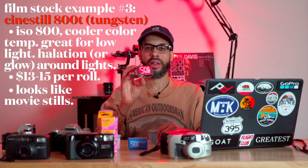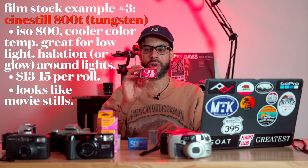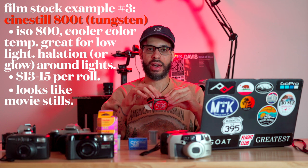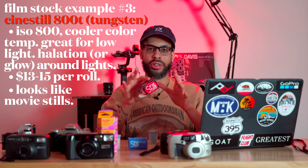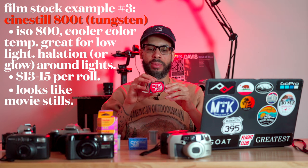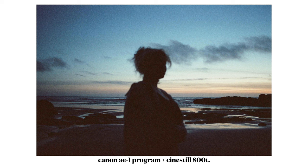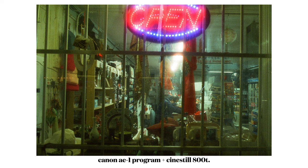If you're shooting at night, you're going to want to go with something that has a higher ISO. This is Cinestill 800T — I have some loaded in my Canon AE-1 right now. The T stands for tungsten, so it basically takes that orange warm light prevalent at nighttime and gives it a cooler glow. This is something that really looks like film stills and it's one of my favorite films. Here are some examples I'm going to throw on screen now.